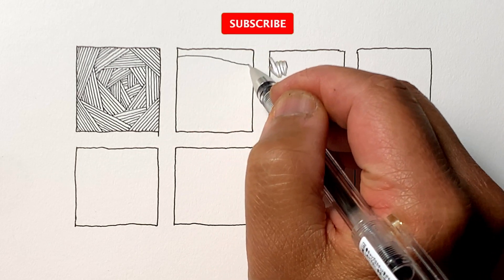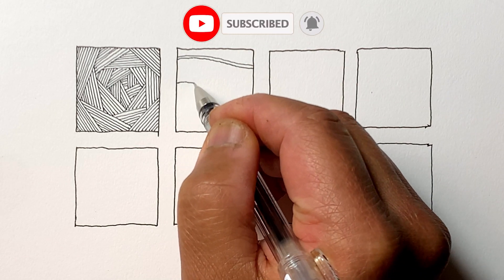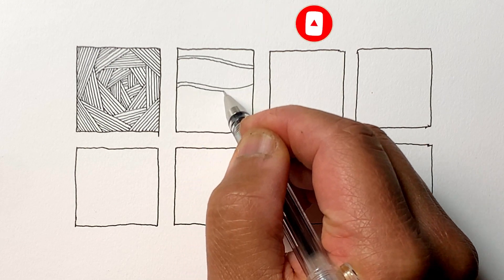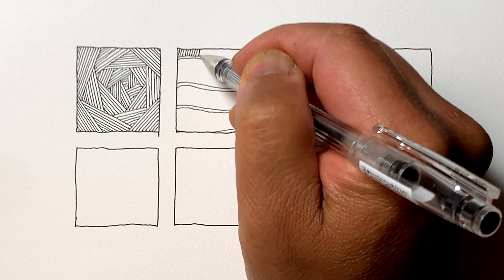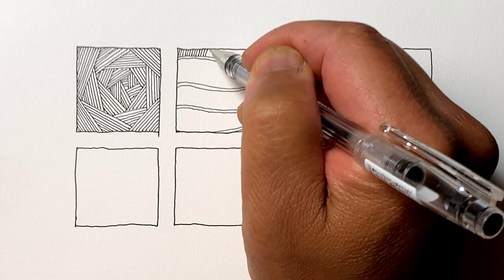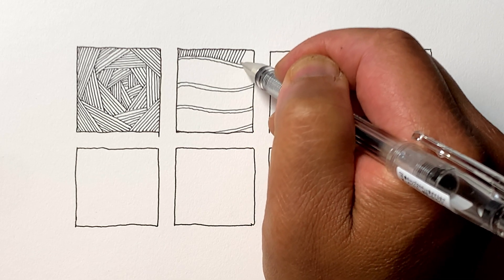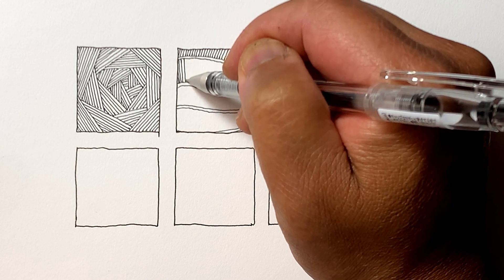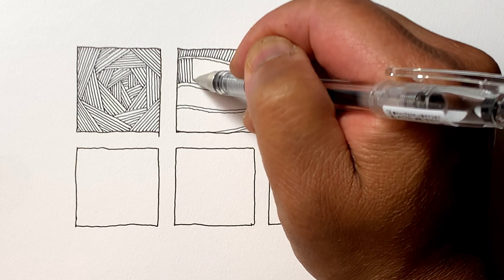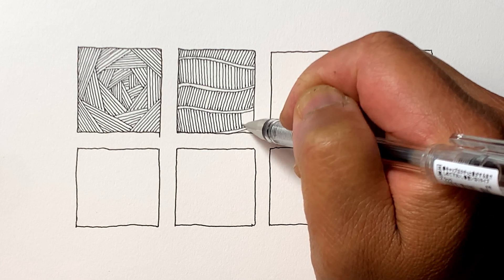For our second one, we're going to mix curved lines with straight lines. These are all variations and mix of different strokes. Hatched lines will go in different directions — this is great practice for hand-eye coordination. You've got to be consistent, and your start and stop points are dictated by the curved lines.